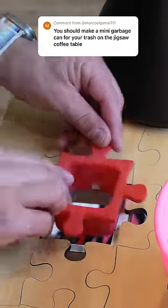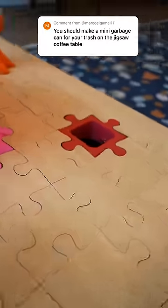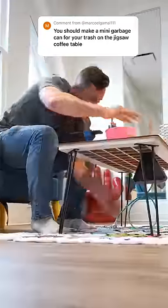Then it was the moment of truth to make sure everything lined up — the Jigsaw Puzzle piece fit and the trash bag fit in there. Now I can empty it whenever I want, and I just got to decide what am I building next.